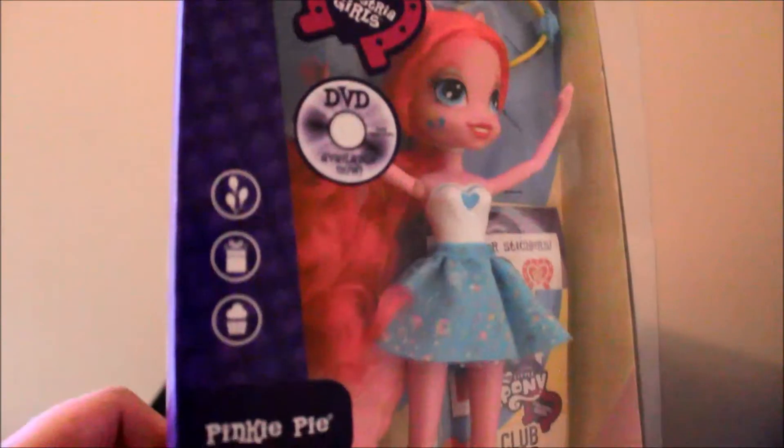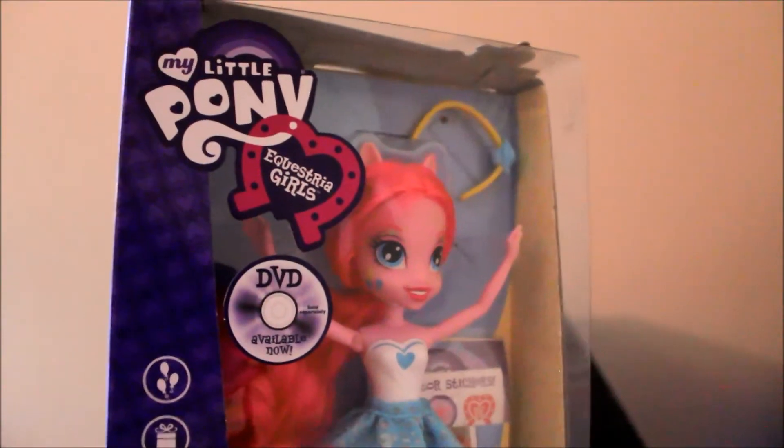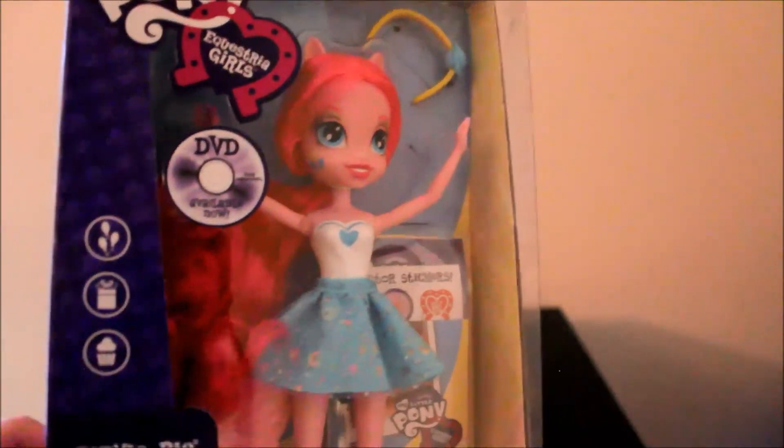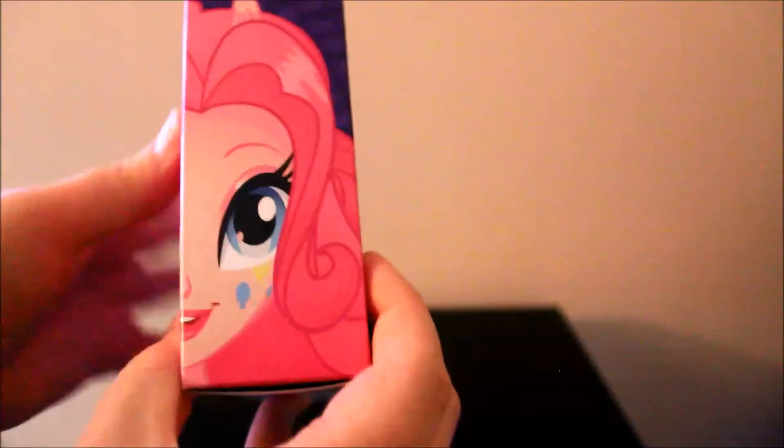Here's the packaging — she is one of the standard dolls. Looks like she comes with a headband and some of the literature, like the club card and the stickers and the packet that comes with all the Equestria Girls. There's the box as well. We have her hair and Pinkie Pie on the front, her name, and then a view of her on the side in her human form, and also on the back a nice picture of Pinkie Pie in her human form.